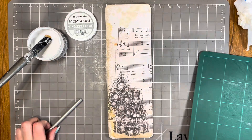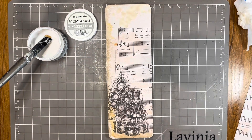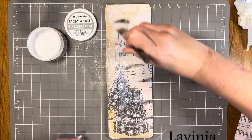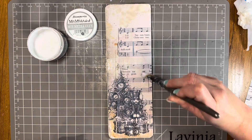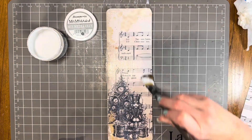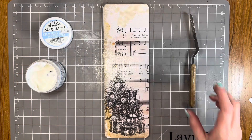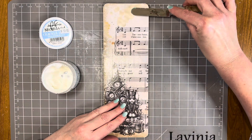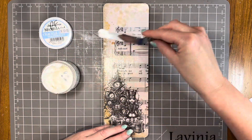I've removed the corners from the paper now using my self-healing mat and craft knife, so this is ready. I'm adding a nice light coverage of mixed media glue over the whole front, drying it off, then repeating for two coats total. That gives it a really good seal on the front before we start adding all the other mixed media products onto the board. The mixed media glue gives it a really nice shine on top as well.